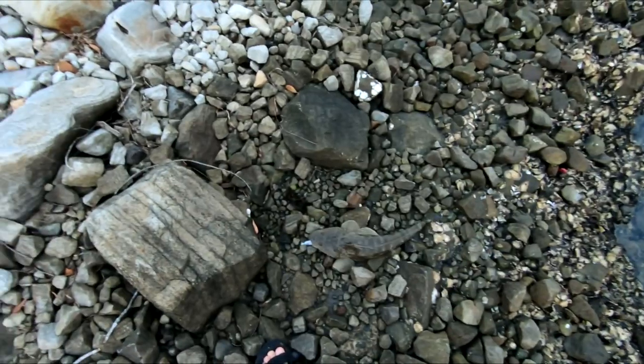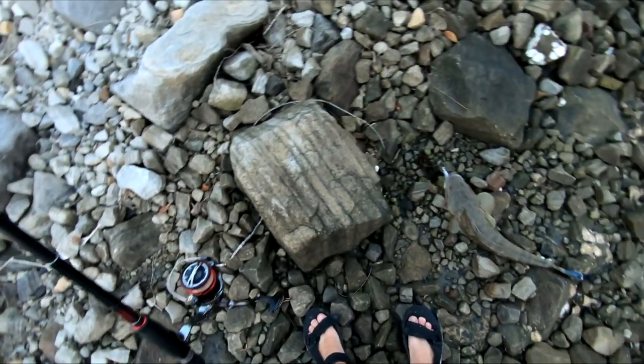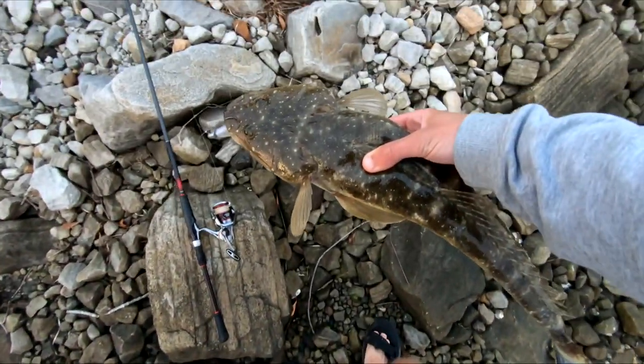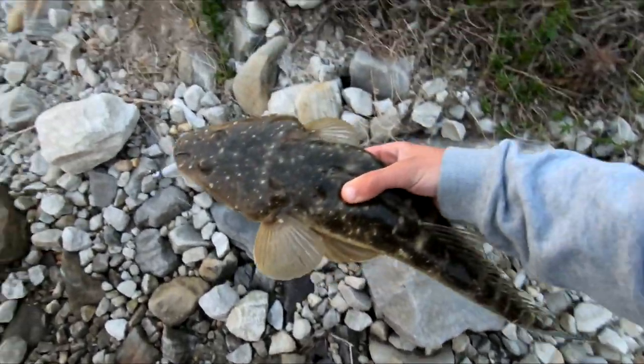Look at that - that is a solid fish. We'll get the measuring stick out, we'll see how big he is and I'll decide if I want to eat him or not. He's probably the perfect eating size though so we could be in luck for the catch and cook. That's a solid flatty right there - 54 centimetres. And that is going to be a good lunch. Pretty stoked on that.